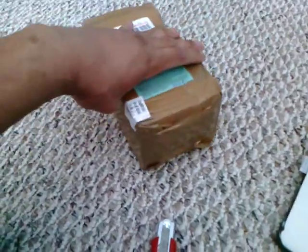That's the rest of the box. Nothing special, so I will now cut this thing open.